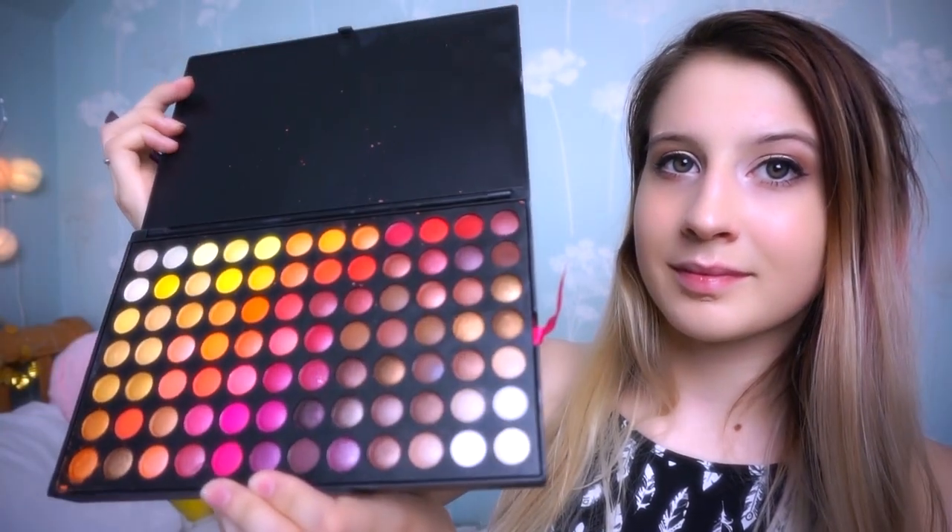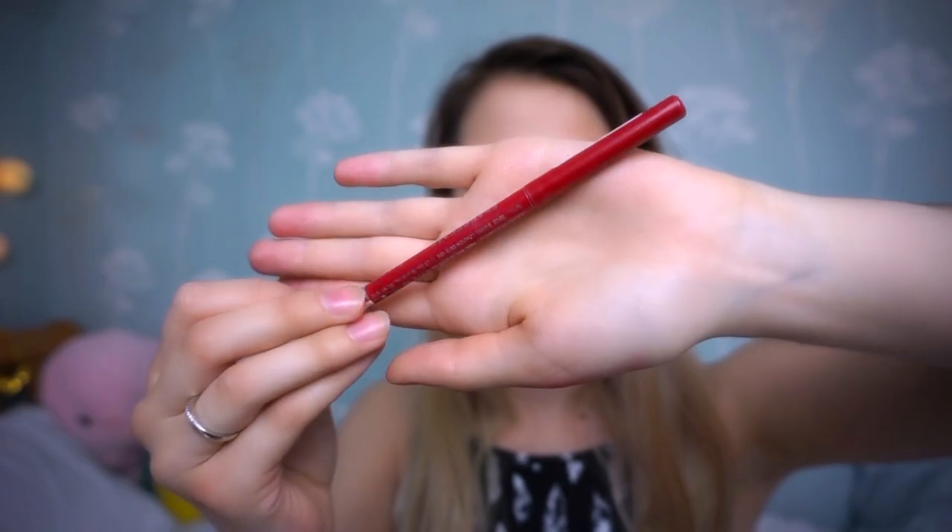Now moving on to my eyebrows. We're going to take a really rich red colour with an angled brush and just fill in your eyebrows as you normally would. I'm then taking a red lip liner to make my eyebrows more vibrant.